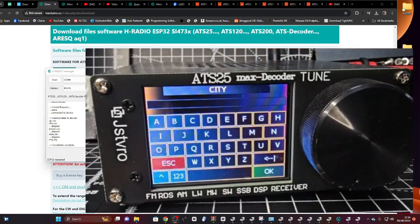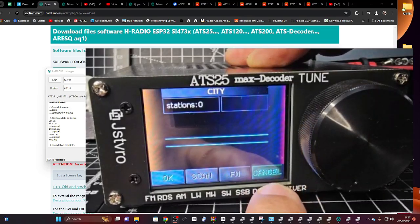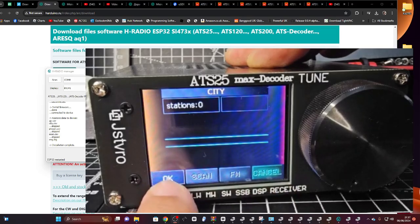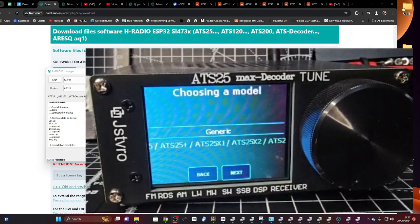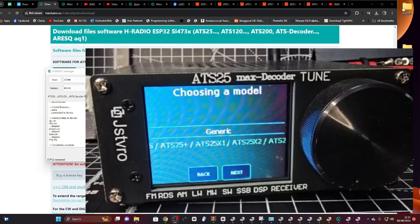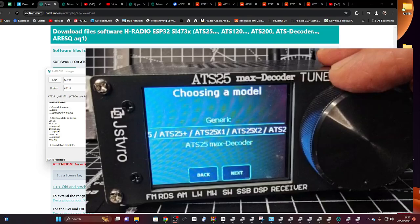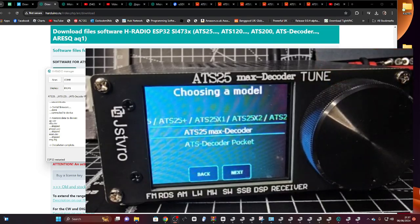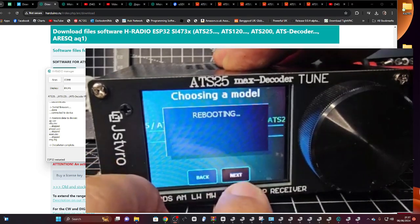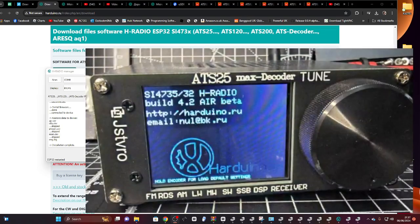It wants a city but I'm not going to do that now — I'll just click OK, then click OK again. Exit. So with a bit of luck we're back, but there's a bit more to do — it wants us to choose the device we've got. So I'm turning the encoder — ATS Max Decoder, that's the one we've got. We're going to go Next.